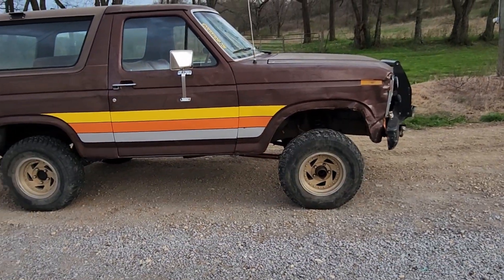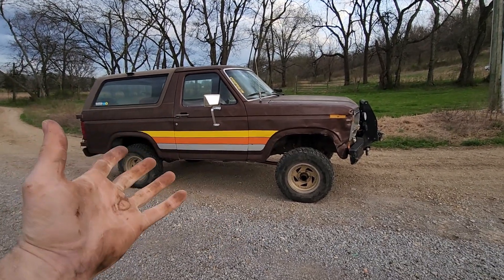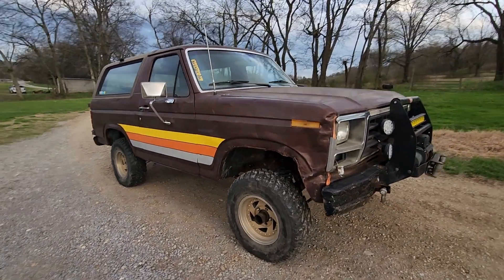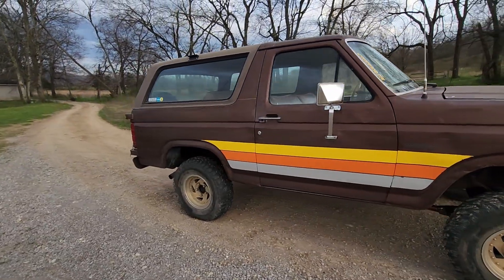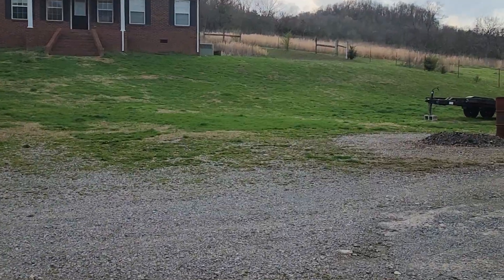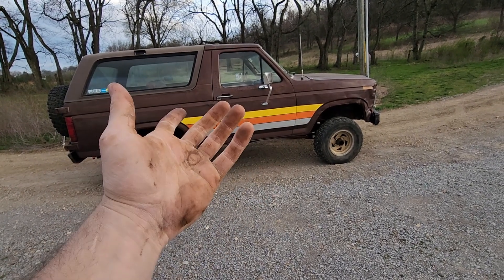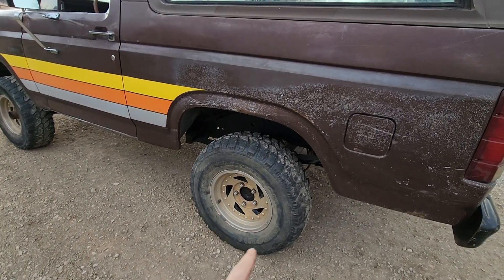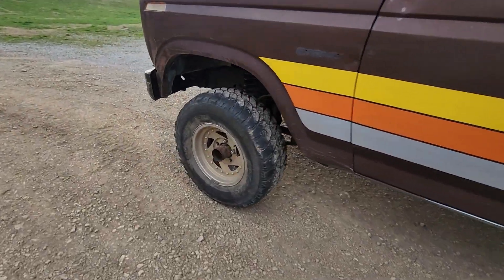Anyways, thanks for watching, liking, subscribing, and commenting. This truck has come a long way since I first started working on it. I only piddle on it here and there between projects, but we've got a lot of work done in a short amount of time. I think by the end of spring this thing will hopefully be jumping the whoops. And you're not going to want to miss what I have coming up — these right here are going to change in a very good way. Can't wait to show you guys.